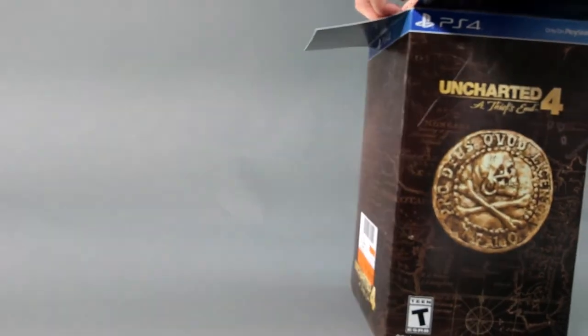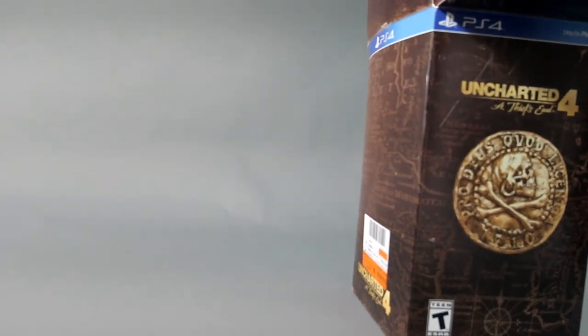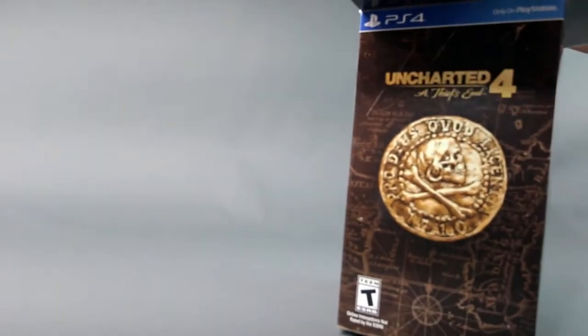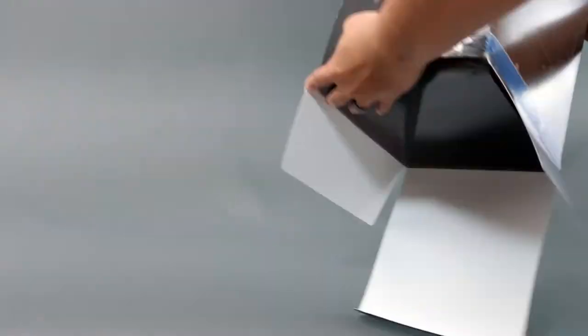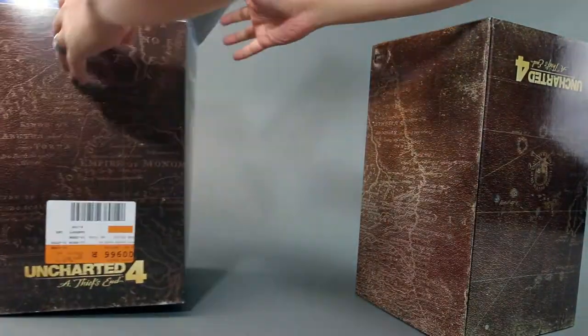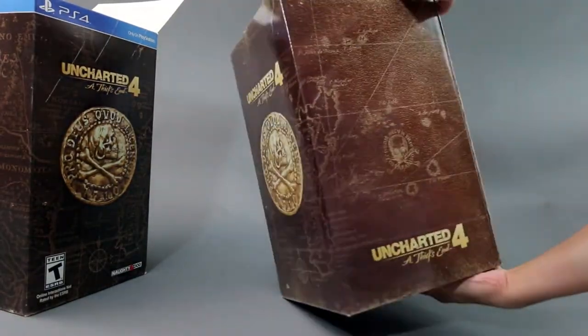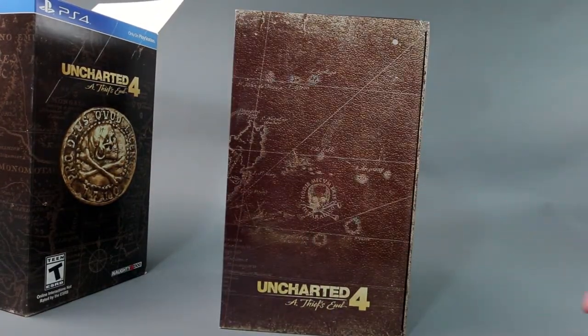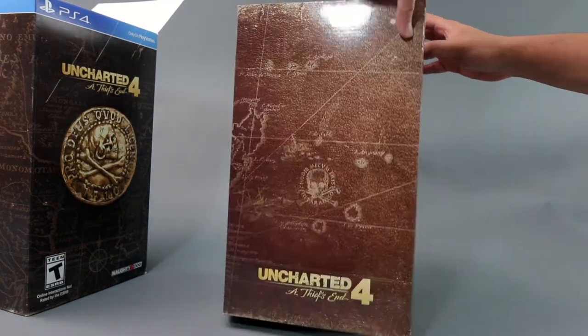Another collectible item I'm looking out for is the Hitman statue — that just looks cool. But I hate it when they don't include a physical game; I heard it's only DLC, which kind of sucks. You're still buying the game but you can't trade it in. I like having a physical media in hand. I'm not a big fan of DLC — I only do it when it goes on a dirt cheap sale.